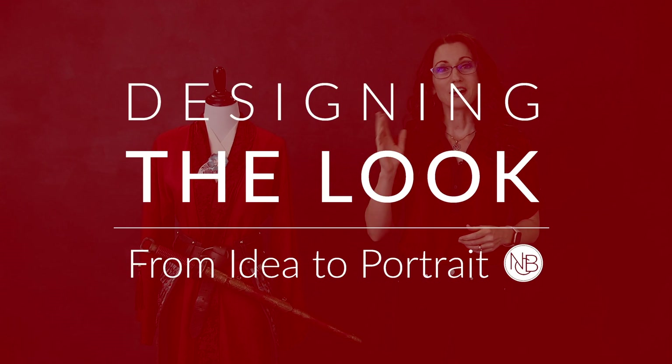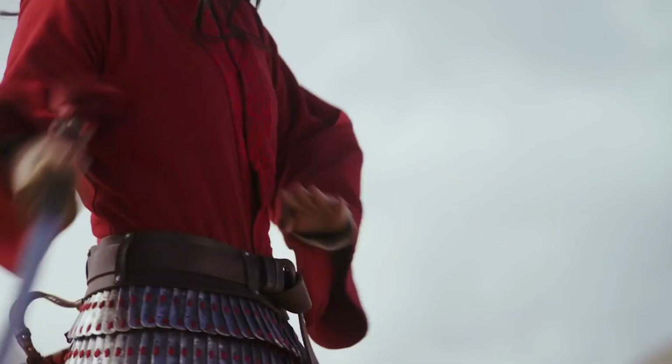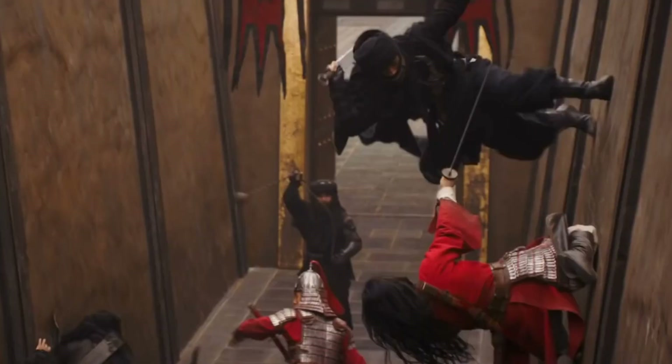Hello, I'm Nicole Bonilla. The recent Mulan live-action movie received very mixed reviews, but I was very impressed with the beautiful cinematography, the elaborate costumes, and the gorgeous musical score. So to celebrate what I find most inspiring about the story of Mulan, I recreated her Red Battle outfit and did a contemporary portrait photo shoot in my studio.